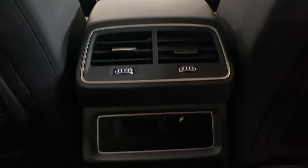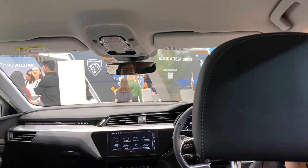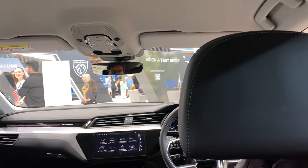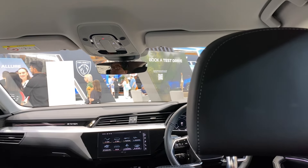Sitting in the back, it's very comfortable. There's a nice amount of leg room and headroom is quite good as well — plenty of space above. It's spacious and comfortable back here, and rear seat passengers have their own lights they can control.